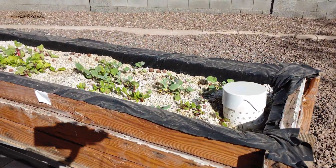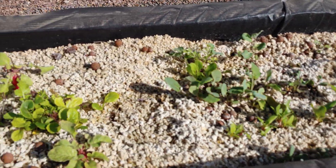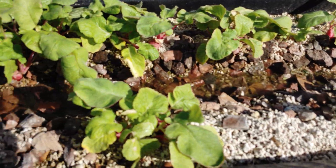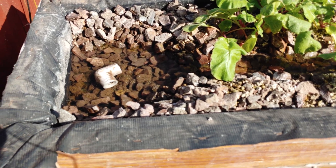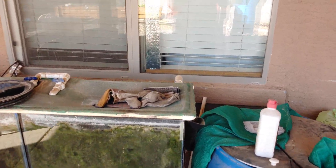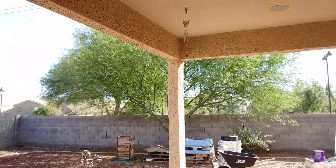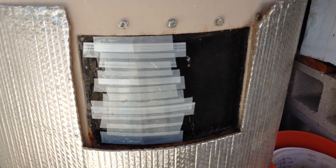I've got these all planted in a mixture of some radishes and whatnot in the solar powered aquaponics system. Thanks for tuning in, and as always, keep building and try to be good to each other — we're not here for very long. Upcoming video coming soon!